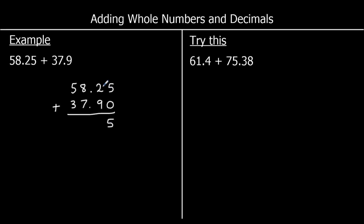Then the tenths: 2 and 9 — 2 plus 9 is 11. I put 1 in the tenths and carry 1 over into the ones. 8 plus 7 plus 1: 8 plus 7 is 15, 15 plus 1 is 16. I put the 6 in the ones column and carry 1 over to the tens. 5 plus 3 plus 1: 5 plus 3 is 8, 8 plus 1 is 9. So the answer is 96.15.